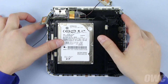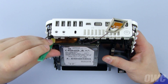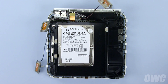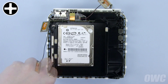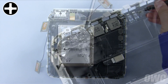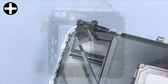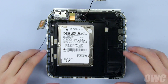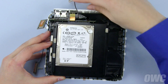Next, we need to detach the SATA ribbon connector. The easiest way to detach it is at this point — simply use your nylon pry tool to gently lift it and it will disconnect easily. There are four screws that you will need to remove to detach the drive assembly from the base. Once you've removed these four screws, you can gently lift the drive assembly up and away from the base. It may take a little maneuvering to get the assembly clear.